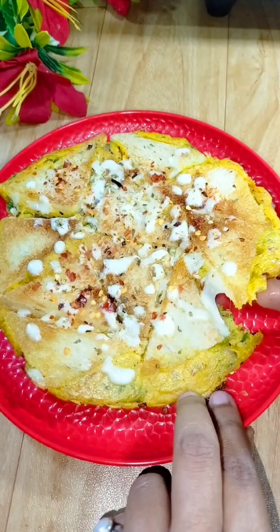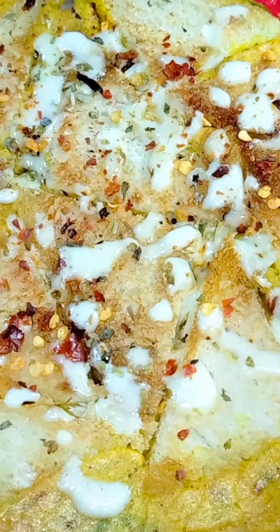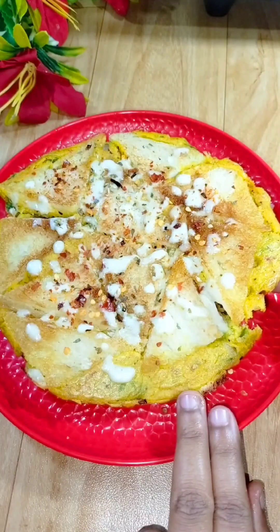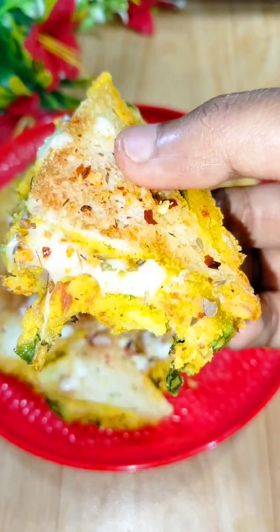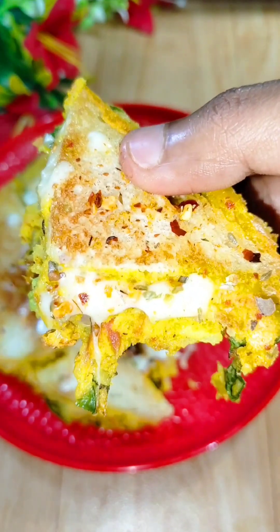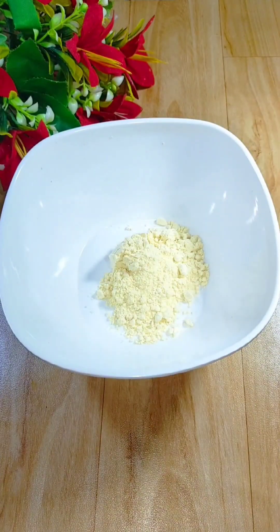Hey guys, welcome back to my channel Mom's Recipes with Priyal. Today I am making a very amazing recipe for you — very easy to make and eat. You have to take a mixing bowl.